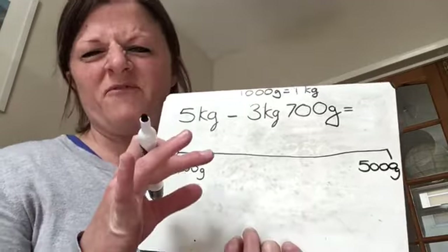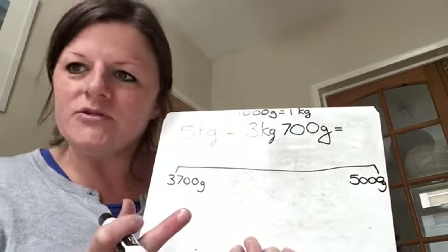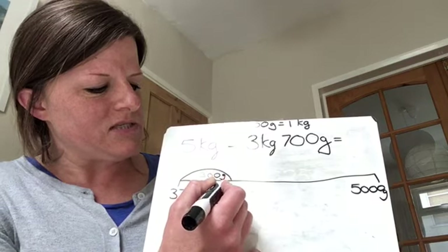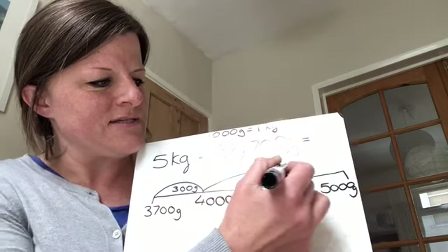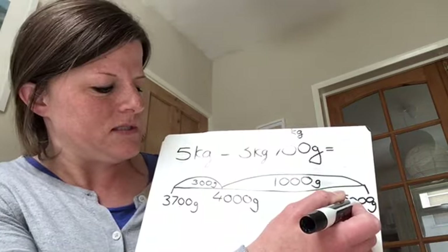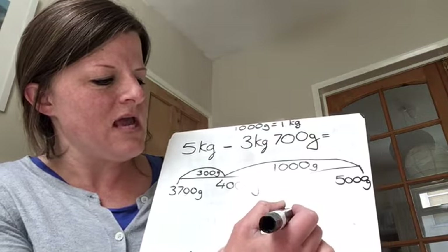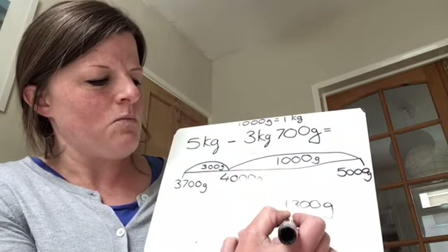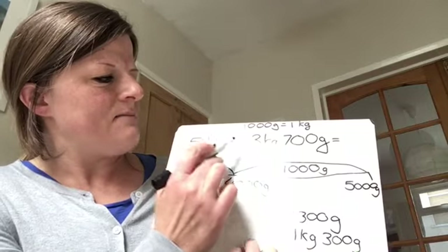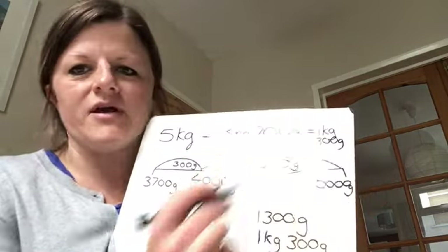If you are finding this a bit tricky and you're unsure of the grams and kilograms, watch Monday's video and do Monday's lesson instead, and then you can catch up with this at a different point. For those of you that are with me, we're starting at 3,700 grams. We're going to jump 300 grams until we get to 4,000 grams, and then jump 1,000 grams — 1,000 grams being 1 kilogram — until we get to 5,000. We're going to add up our jumps: 300 add 1,000 is 1,300 grams, which is the same as 1 kilogram 300 grams. So 5 kilograms take away 3 kilograms 700 grams is 1 kilogram 300 grams, or 1,300 grams, whichever way you want to write it.